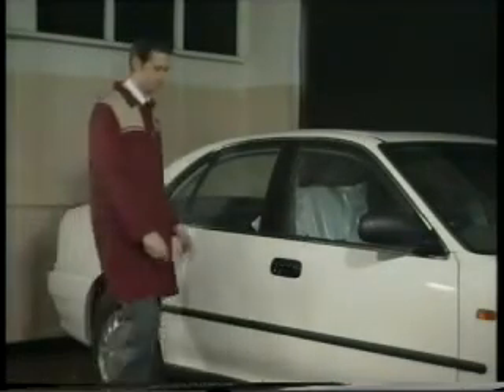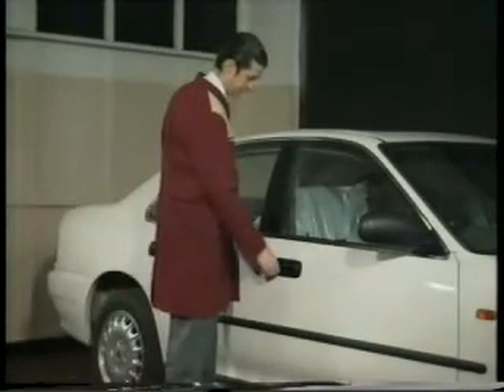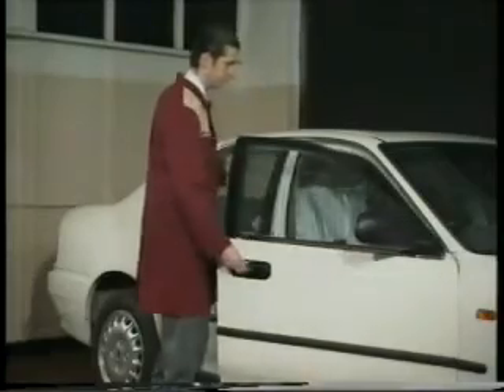Finally, the system can be fully disarmed by unlocking the vehicle using the key in either front door, or by using the infrared handset.